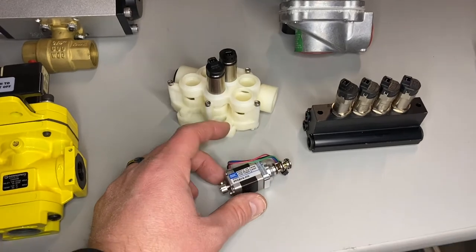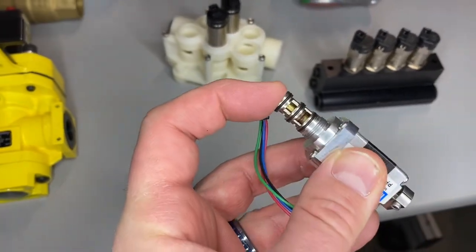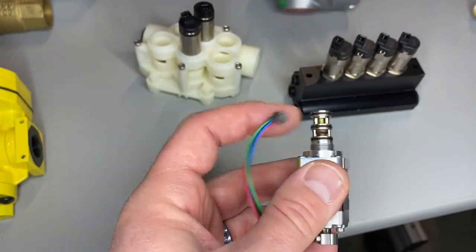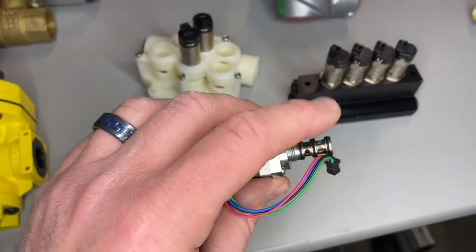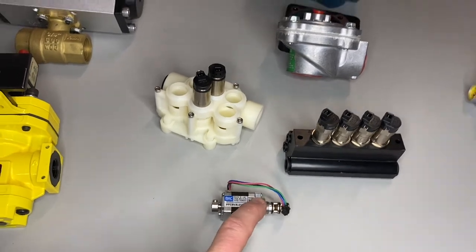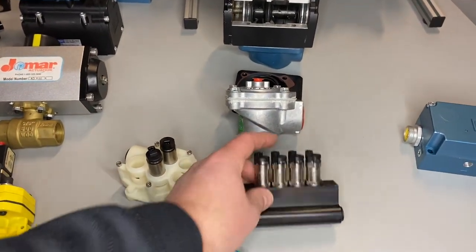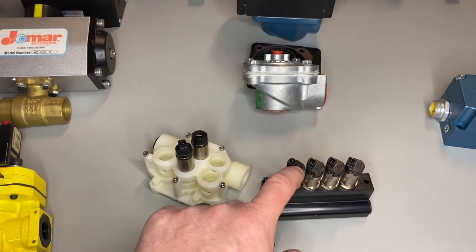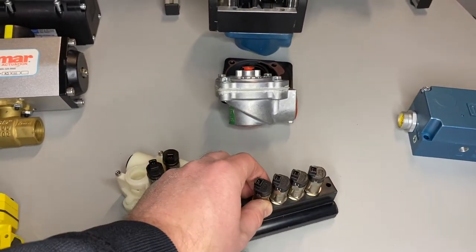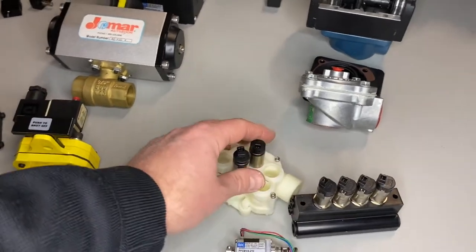Other cool valving solutions — here we've got a proportional flow control based off the Mac bullet valve. It's got a little stepper motor so we get some really fine metering of your pneumatic flow. Great proportional flow control options, going from really small flow all the way up to a hundred CV. Some of these valves can even go up to a thousand Hertz — that is a thousand cycles per second, which is just mind-blowing — and we're talking hundreds of millions of cycles that these things can handle. Crazy good performance.